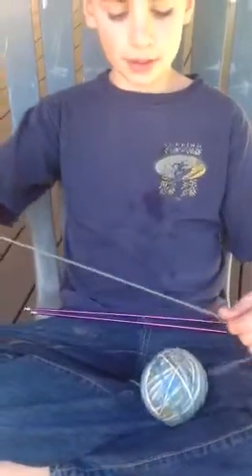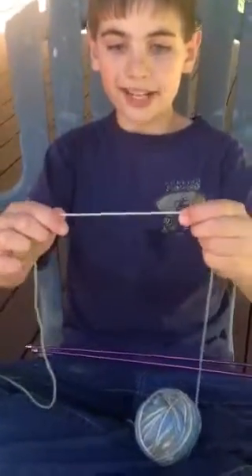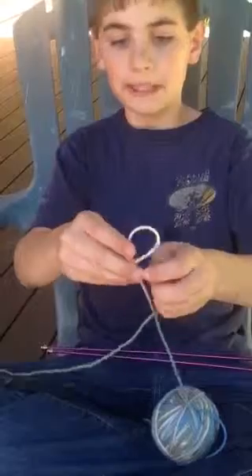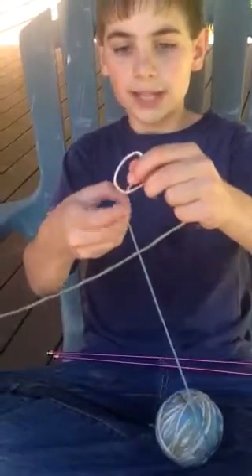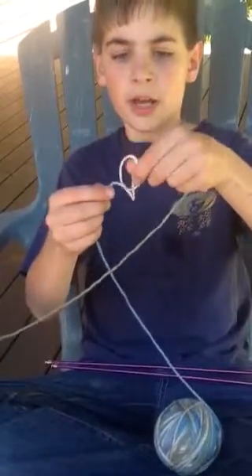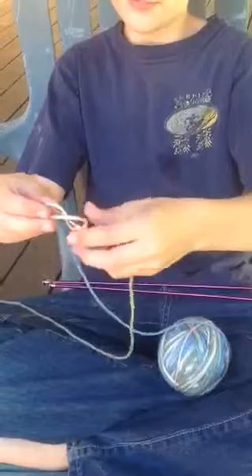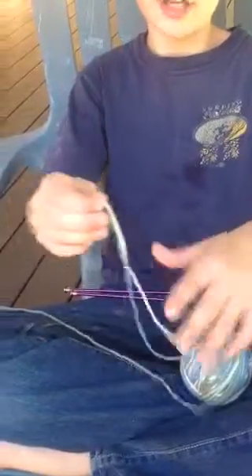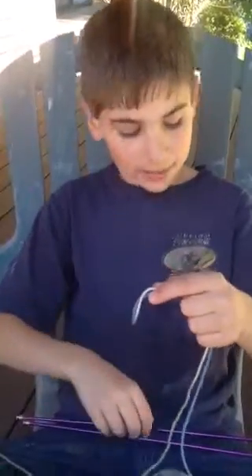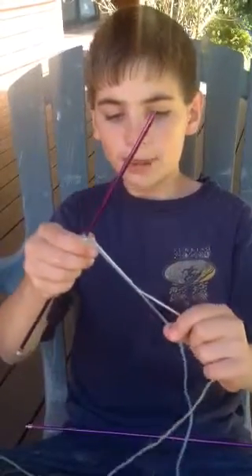First, you take your yarn — you're going to want a long lead. You basically make an X right in the middle, then take one piece of yarn and stick it through the hole, like so. Grab the other piece of yarn and pull it. You just made a slip knot. Now the slip knot goes onto your knitting needle, then you pull one of the strings — one of them won't work, but the other will.